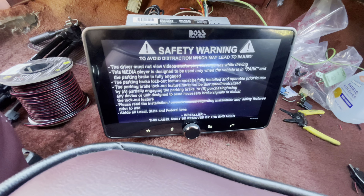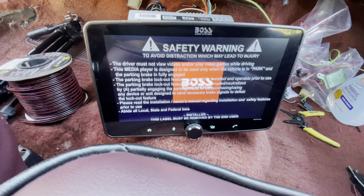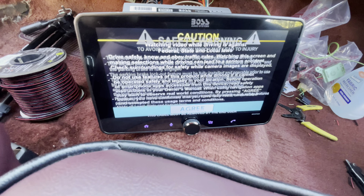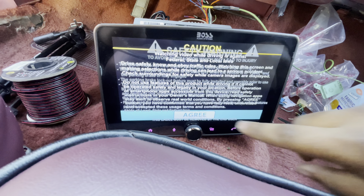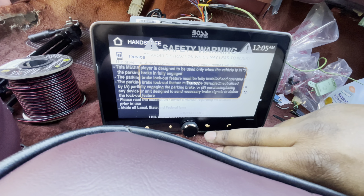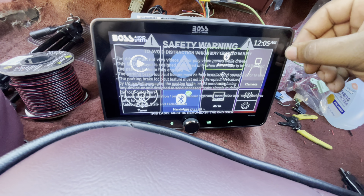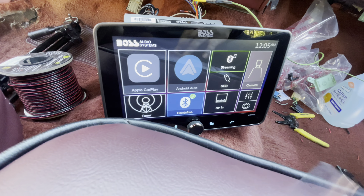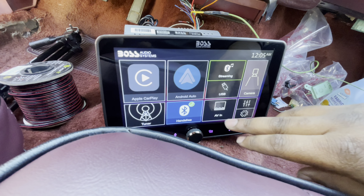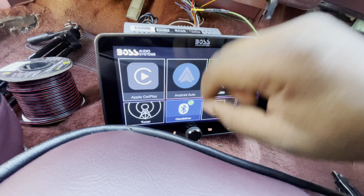Okay, I see. All right, bet — we're doing something right! Let's see what we got. Apple CarPlay — what's up with Apple CarPlay?